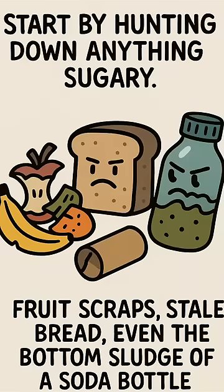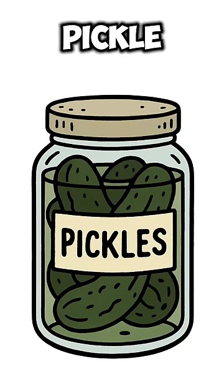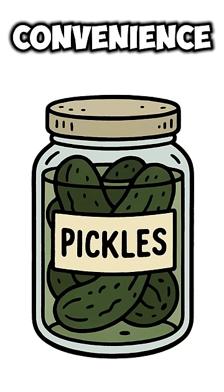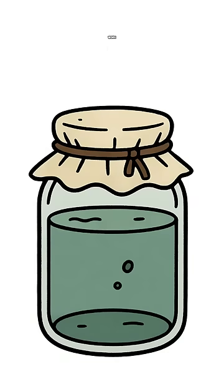Start by hunting down anything — sugary fruit scraps, stale bread, even the bottom sludge of a soda bottle. Dump it in a jar, jug, or the only intact pickle container you pried from a dead convenience store shelf. Add water, cover it with cloth, and let the apocalypse air do its work.